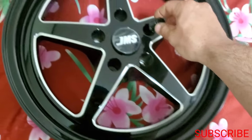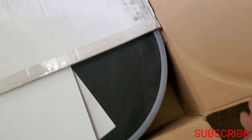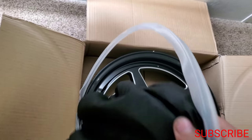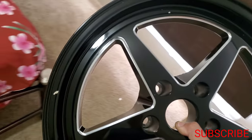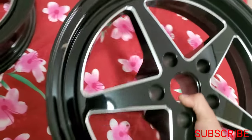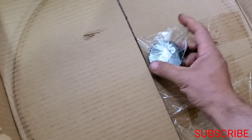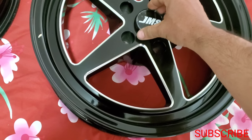The lug nuts are already included, so these are perfect for the car. Let me get the other one out too and put them side by side to see how good they're gonna look. Man, I'm stoked - I like the way they look. I think the Scat Pack is gonna look pretty nice with these. They're completely light, not heavy at all. Here's our center cap with the JMS logo.